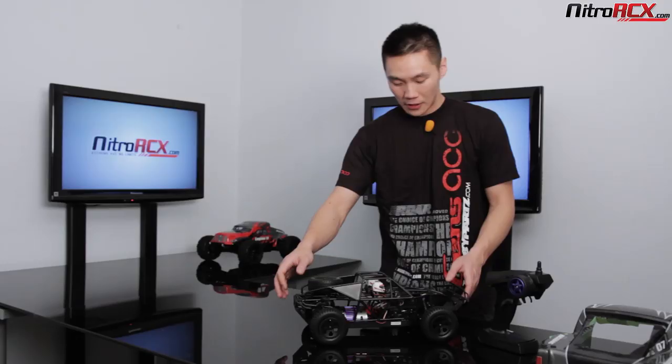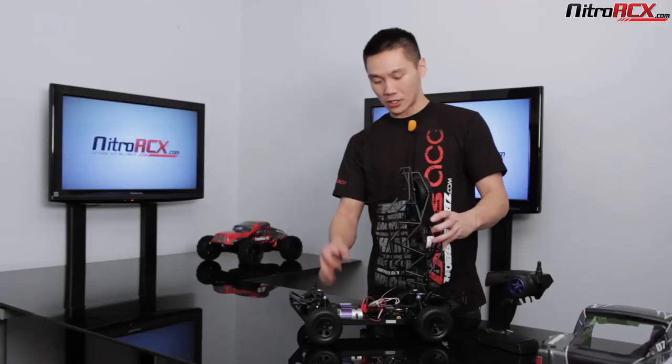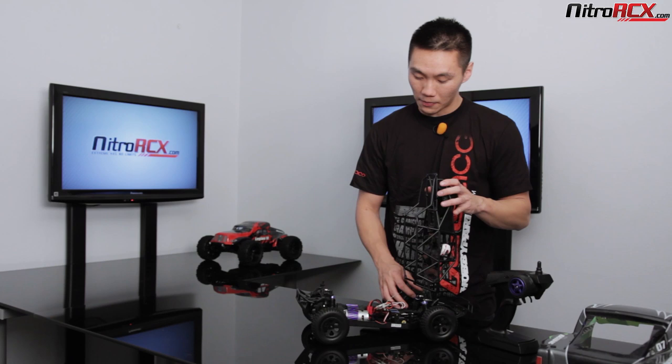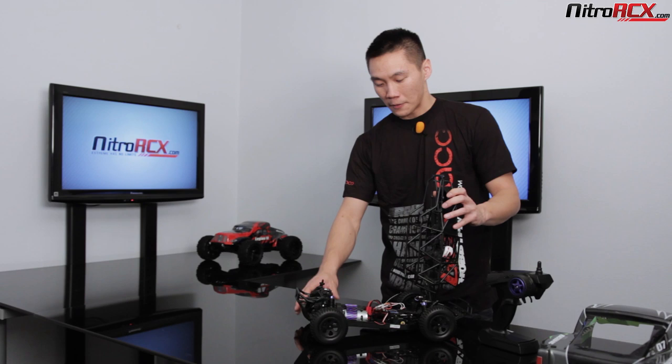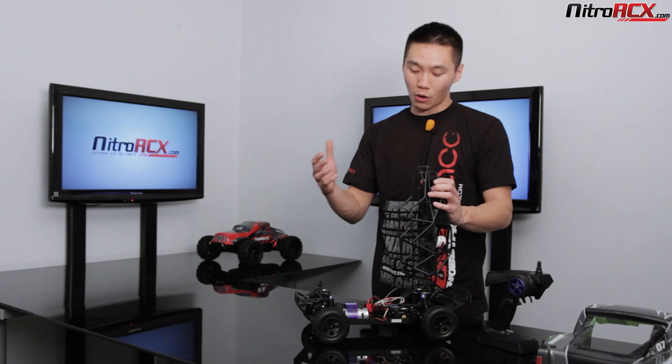That covers the drivetrain. Pretty much everything on this truck is upgradable — it's a standard size. You have a standard size steering servo, which means there are a bunch of steering servos you can choose from: high torque, low speed, high speed, low torque, or a combination of both. You can also go with upgradable brushless motors for high speed or torque, and an upgradable electronic speed controller. You don't have to go with the brushless system right off the bat — you can stick with the brushed system and upgrade when you want to go faster. This speed controller can take a two-cell lipo battery.